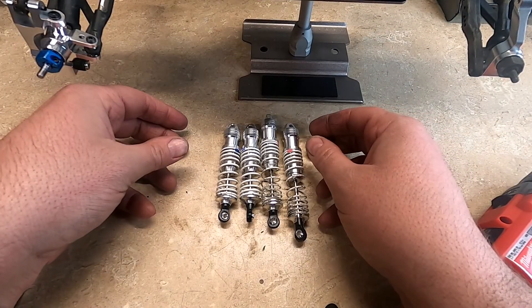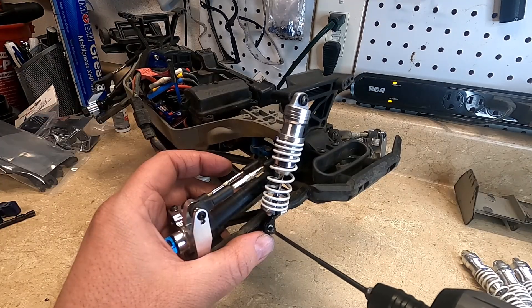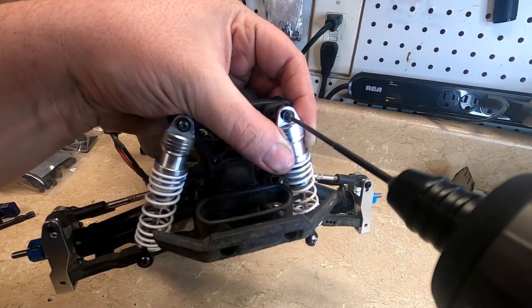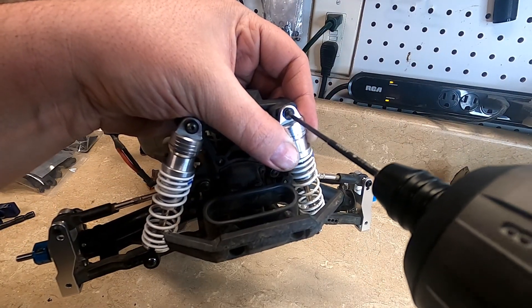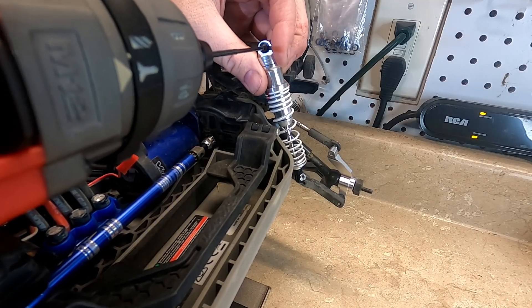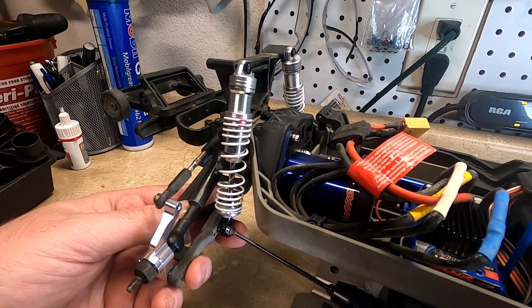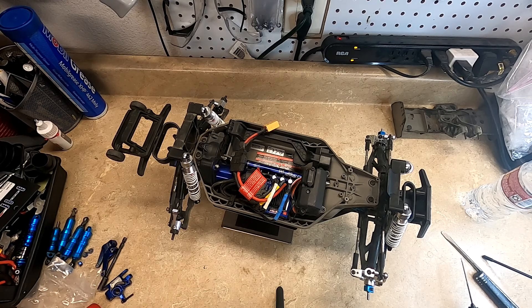Shocks are done, ready to go. I'll go ahead and install them now. So that's all done. I'm going to leave it like this. I have one more upgrade I'll be doing — that'll be it for this video.